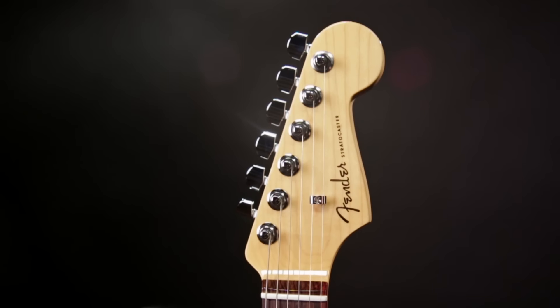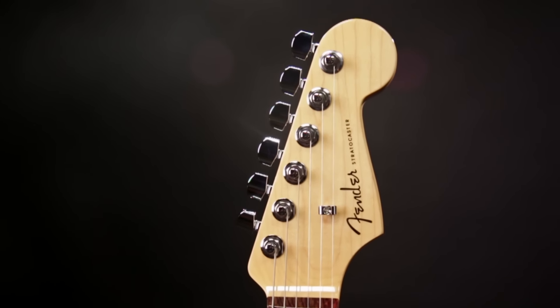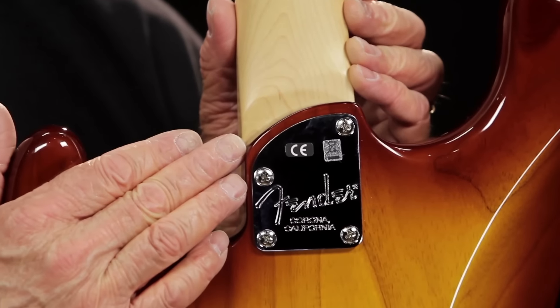The neck has a satin urethane finish for smooth playing feel, but it has a gloss headstock face for that classic shiny look. Also, check out this smooth neck joint.